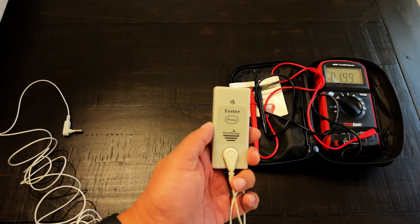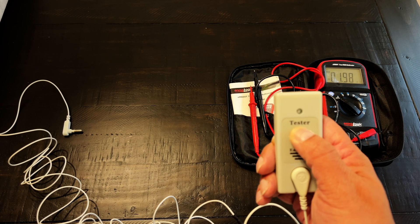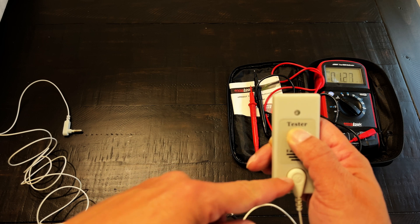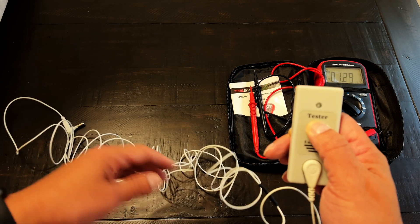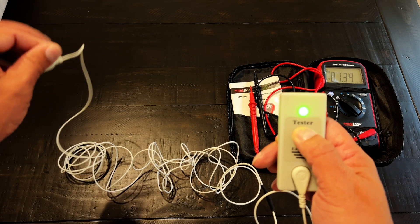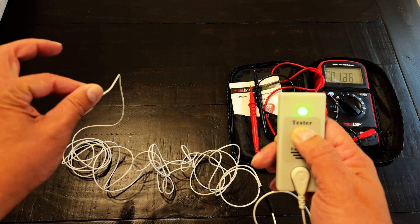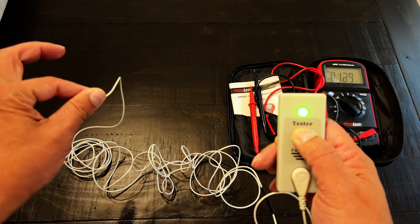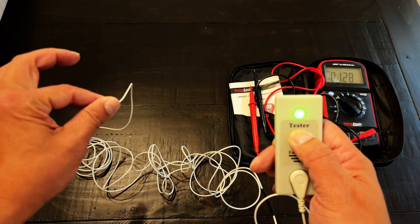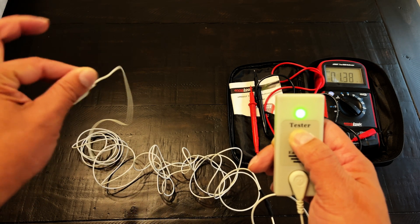Pushing the button will make the light flash on and off, indicating that the device is ready to use. The connectivity device only tells you if you have a continuous connection from your earthing product to the device, and therefore that your earthing product is conductive. The earthing connectivity device does not indicate if you are grounded. Look at what happens when I touch the back of the earthing connectivity device and my earthing cable connected to the device — my body completes the circuit and the light stays on even though this cable is not grounded.